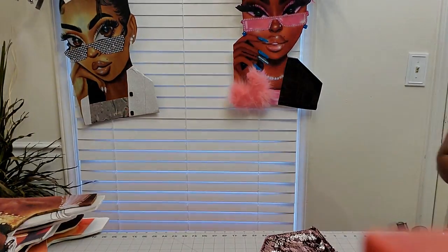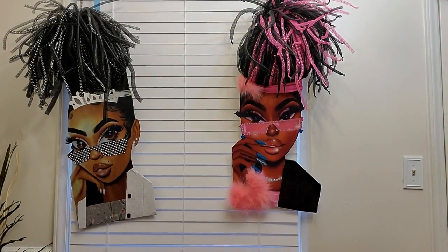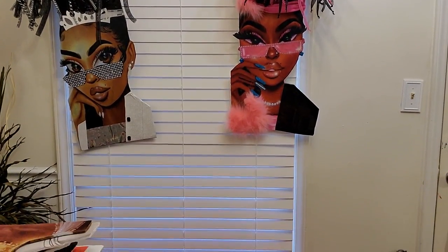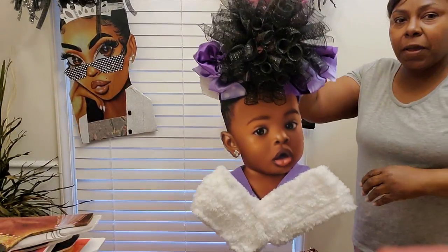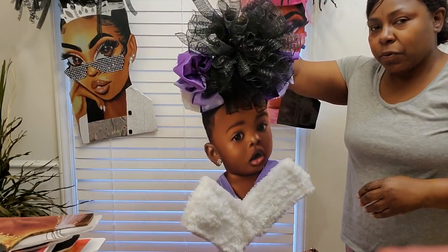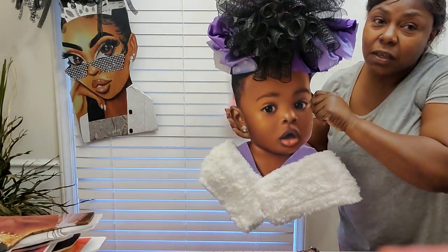Okay, here we go. Let me try to adjust this so y'all can see what I'm doing. As you can see behind me, these are a few of my divas that I've done — these are the locks. The locks haven't been done yet. Those are my diva girls, those are my babies.